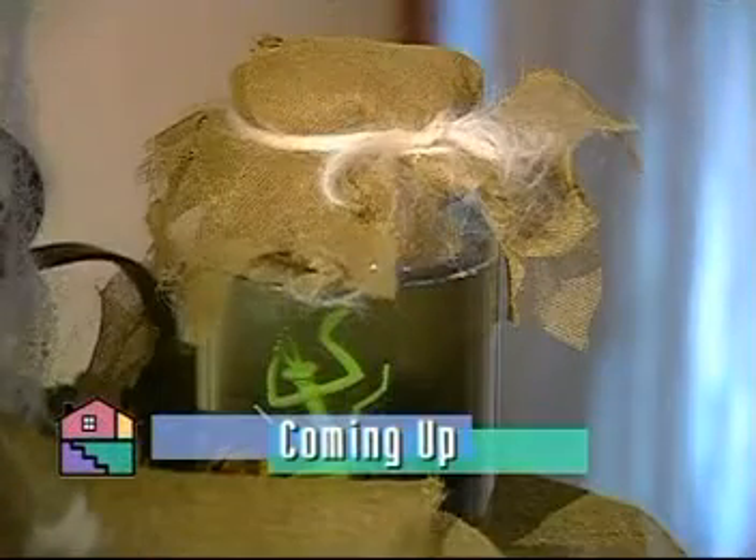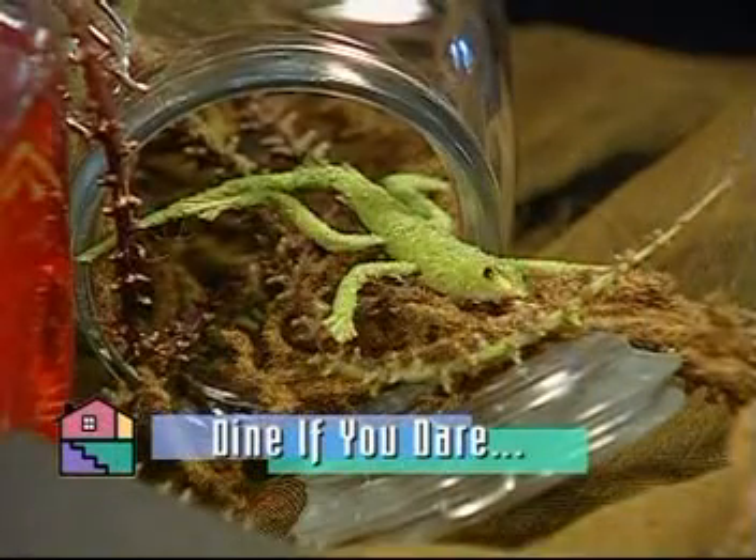Up next, make sure you've eaten before you enter this dining room — the appetizers keep crawling off the plates.